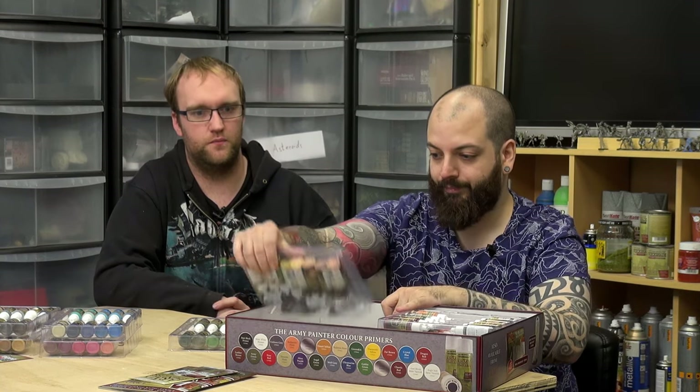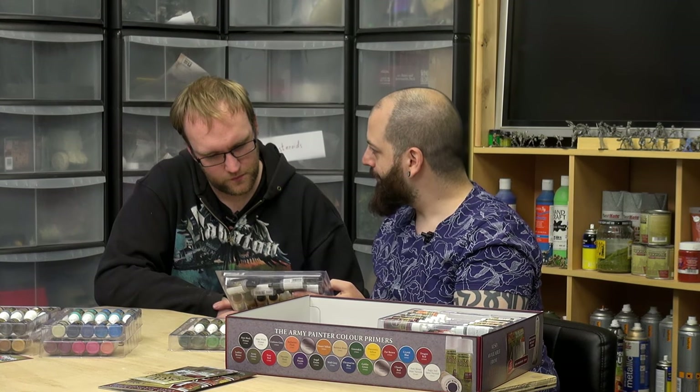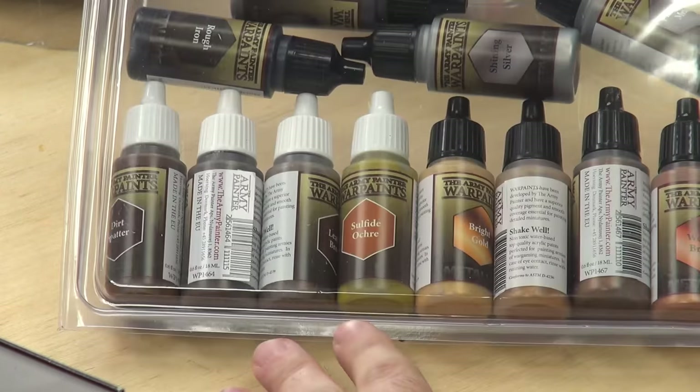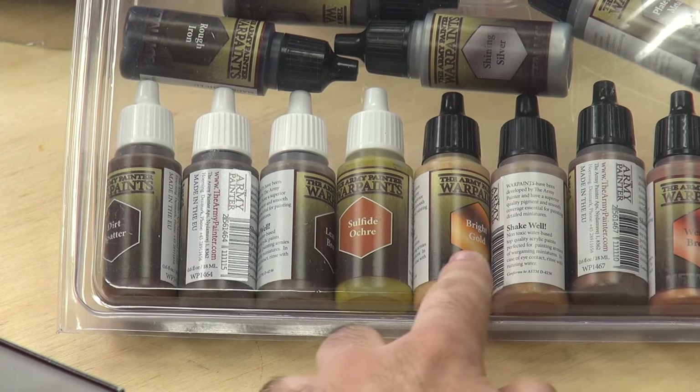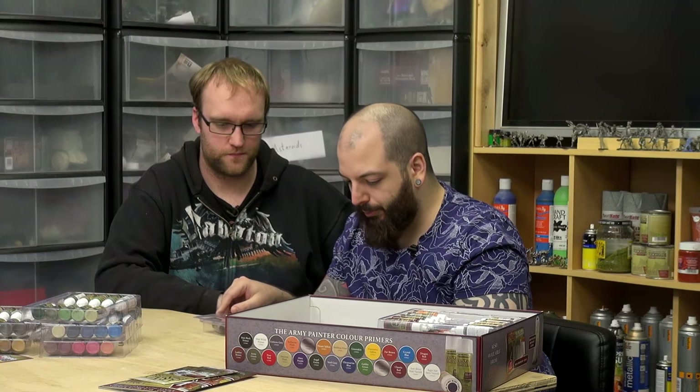What else can we really say about it? It's a massive paint set — you're getting tons of stuff in there. We can only give you suggestions on what we like and how we use it. Look at the metals — that's brilliant. And ochre. Look at all those bright golds, bronzes, and all sorts of metals.